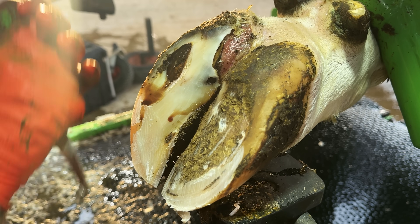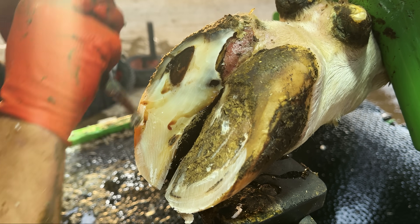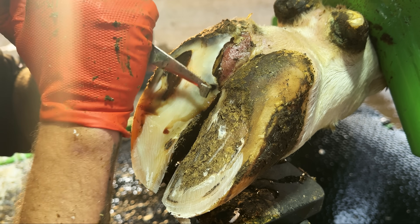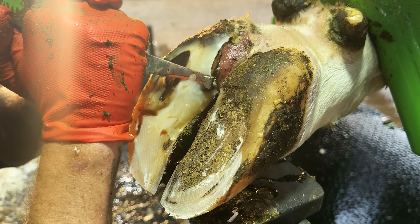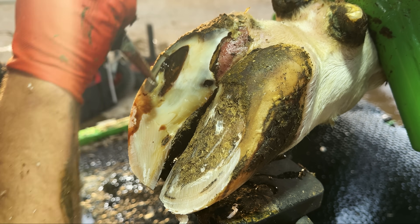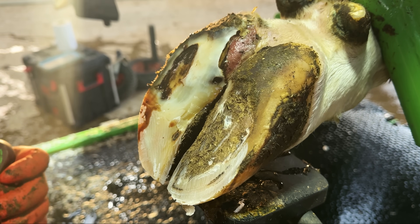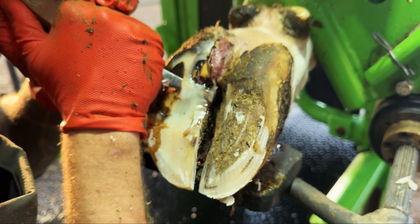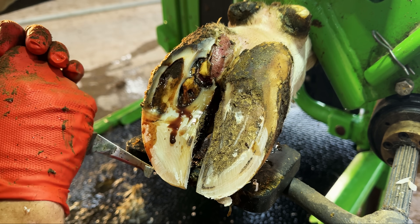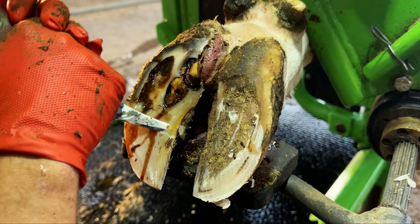Daniel is the dairyman at this farm. He does a fantastic job every day of the week looking after the health and well-being of these cows. It's just that sometimes accidents happen, and that's exactly what's happened in this case. This has been brought about by some sort of accident — she's banged it, or twisted it, or been fighting with another cow, caused a bruise. And that bruise has turned into an abscess, resulting in this horrific foot we can see before us.